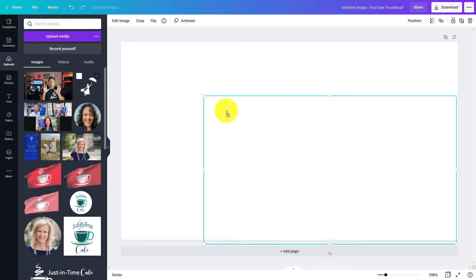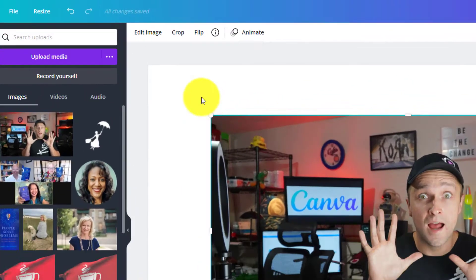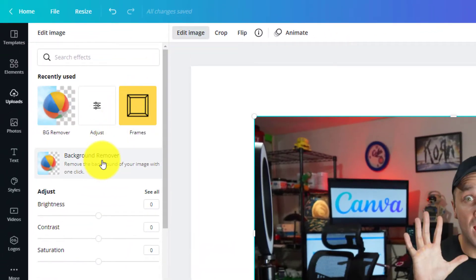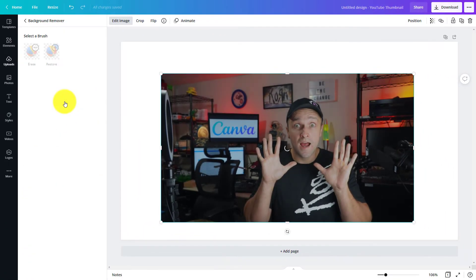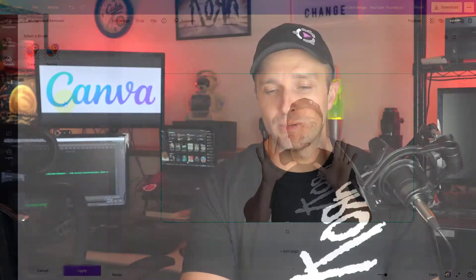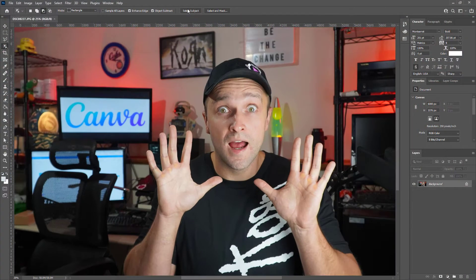Drag your photo onto the stage in Canva. With the image selected, click Edit Image, then click Background Remover. And like magic, it removes the background from your image. This is going to really speed up your production process. It does a very clean job of removing the background from your image.